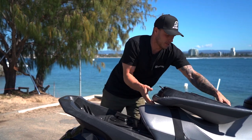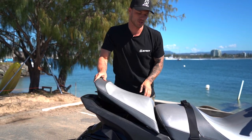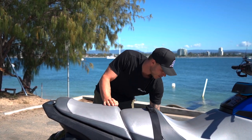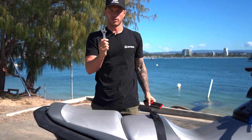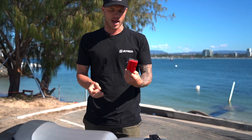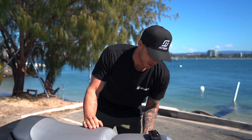One more thing I didn't mention — that gray container in the front has a little shifter and a set of screwdriver pieces. Just another handy thing to have on the ski.